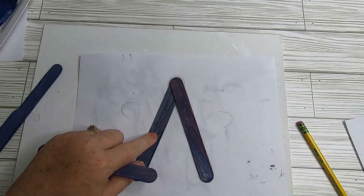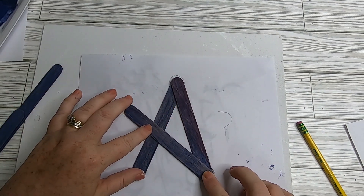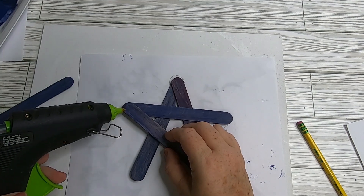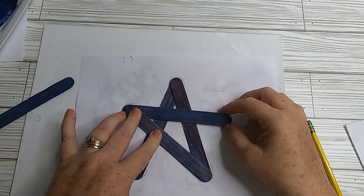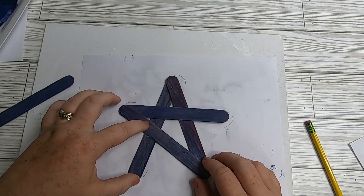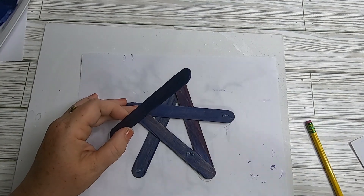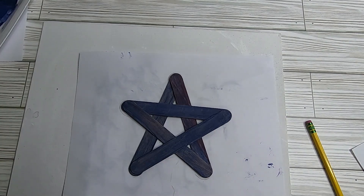I glue them one piece at a time — sometimes gluing right on top, then sliding the next piece underneath to get an over-under look. I glue all the corners together. If the craft sticks are curved, add a little glue underneath the sides and push down to hold them. Sometimes paint absorbed by the wood causes them to bend a little.